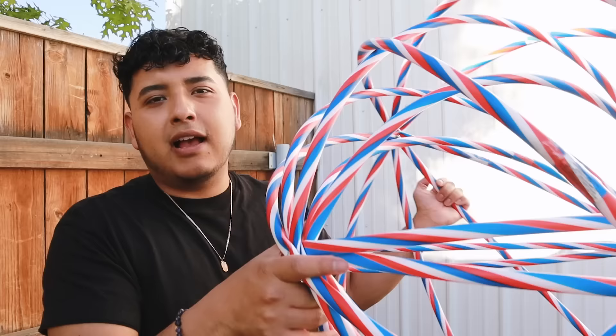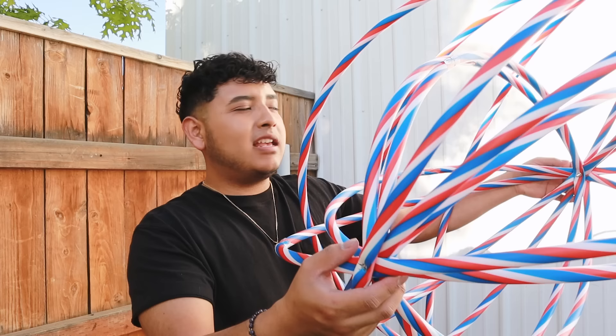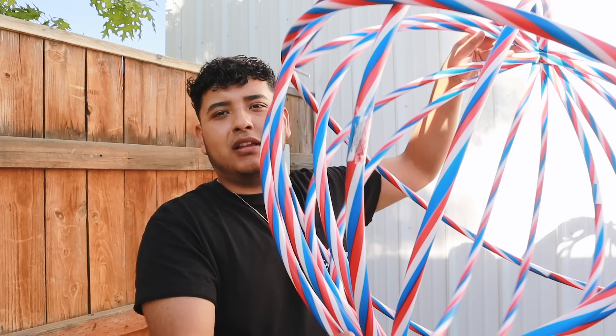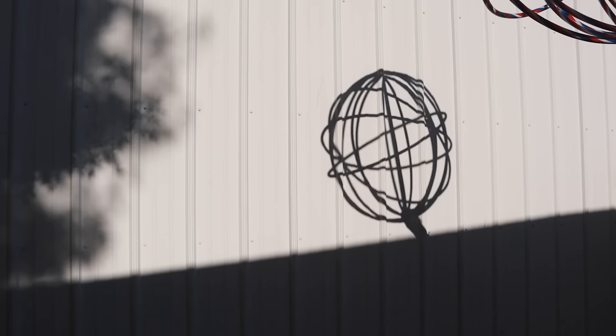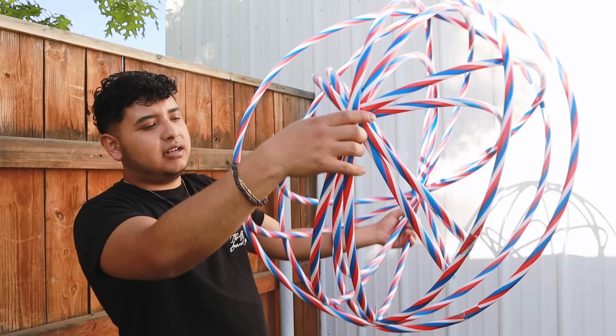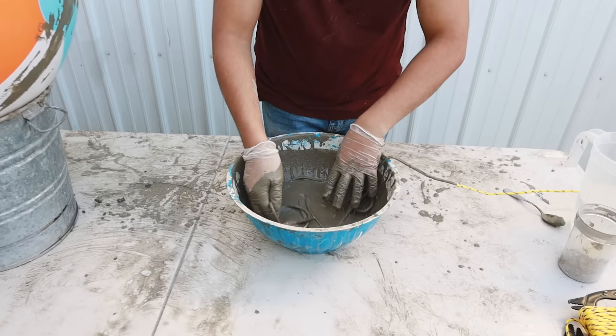I'm gonna be honest with you, I'm just not feeling this project anymore. I'm not gonna give up on it but I'm just gonna set it aside — I can tell it's gonna look like crap in the end. Lopsided. Maybe I gave up on those too soon but I'm just keeping it real with you. So now let's move on to the next set of orbs using some balls.